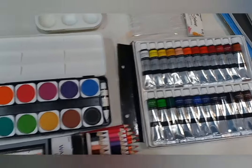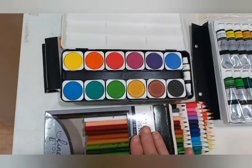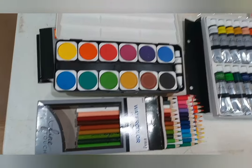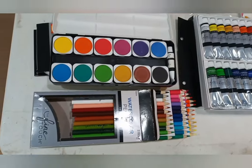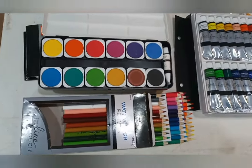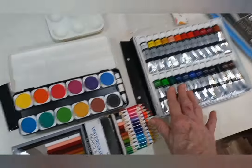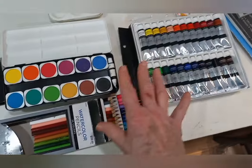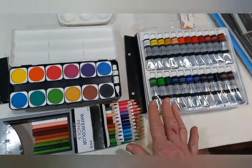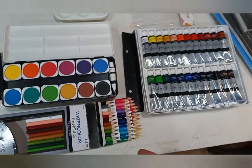My suggestion is that you begin with pencils and trays because it will be less expensive. These pencils are not cheap, but there are some that work pretty well and are very inexpensive. These are a mid-grade. All of these have the exact same colors, and because they're all the same brand, I like that the colors interact very well when you're using more than one at a time in a picture. They interact very, very well.